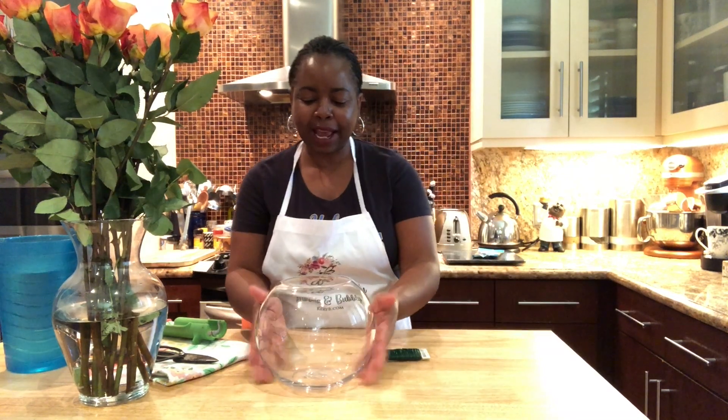Hi everyone, it's Carrie B. with Blooms and Bubbly, and I am coming to you with another video on how you can arrange roses.